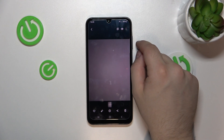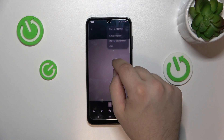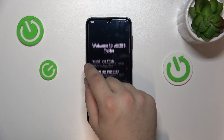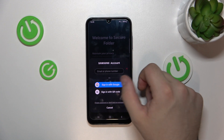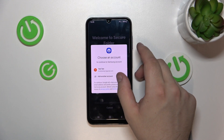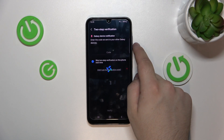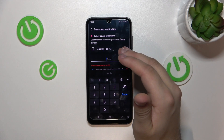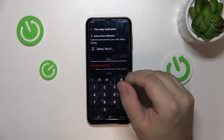I simply tap the three dots icon at the top right corner and I can move it to the secure folder. Tap continue, sign in with a Google account, select account. Now you'll be prompted to type in the code or to set up your secure folder.